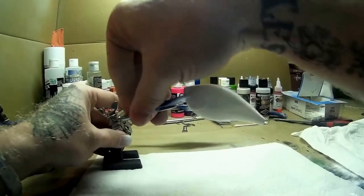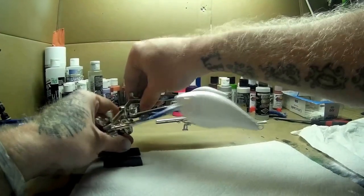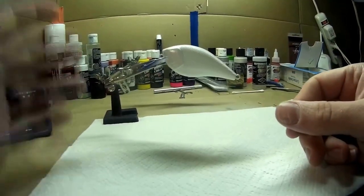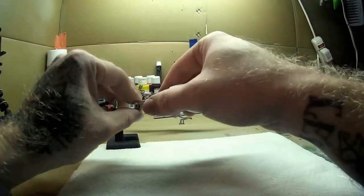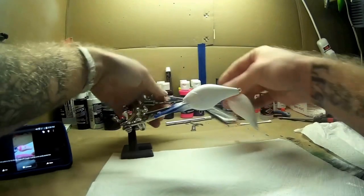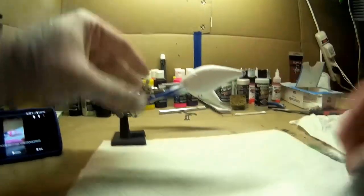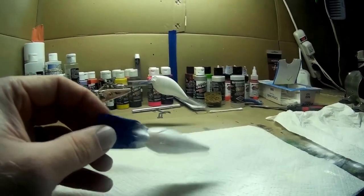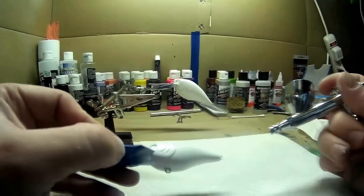I'm going to be doing the same pattern on each — I like to do two at a time. I already got the white base coat on them, and on the square bill I already have a pearl white on it, just to give it a little extra something. So stay tuned and watch.